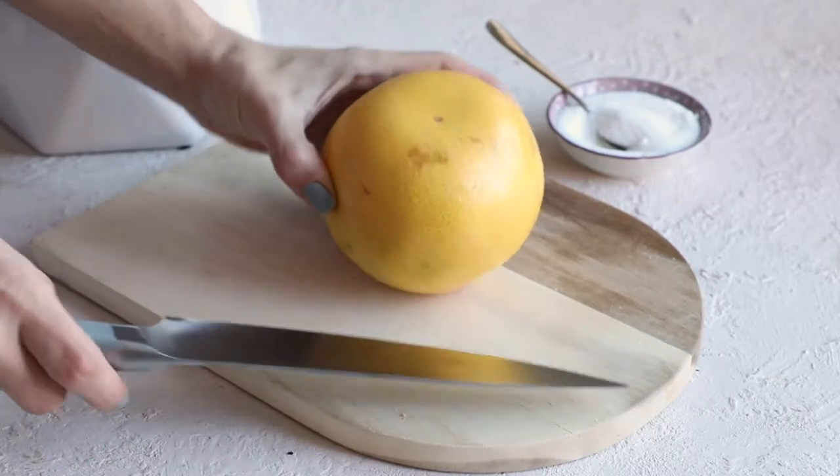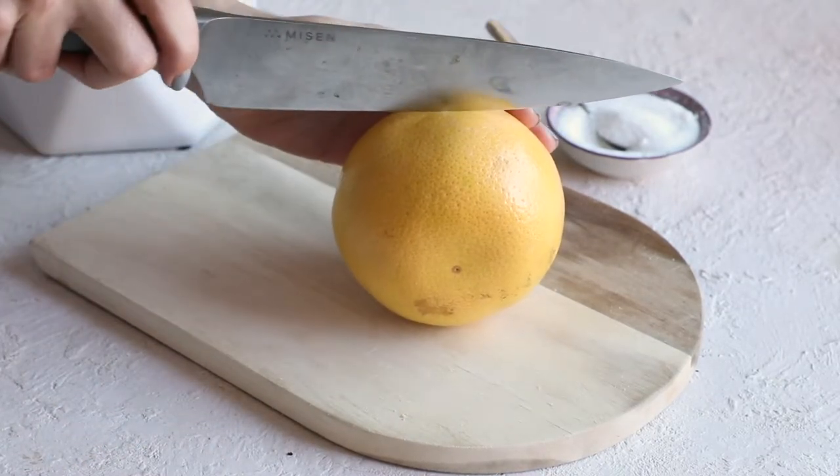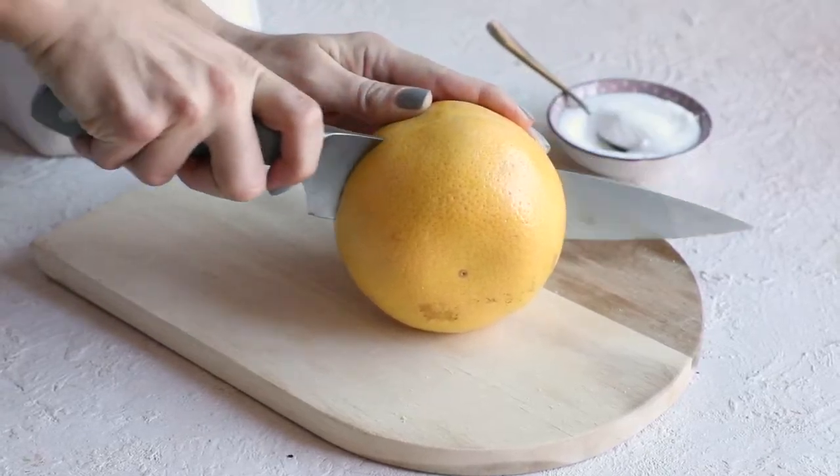Hey guys, welcome back to my channel. Today I want to show you a super simple seasonal recipe. We're going to be making a grapefruit brulee.